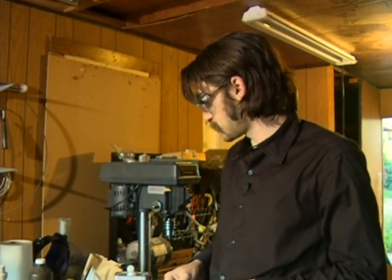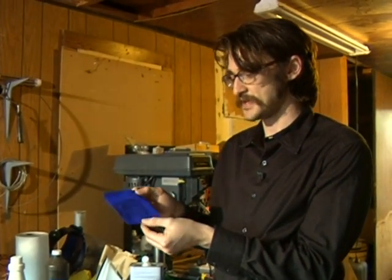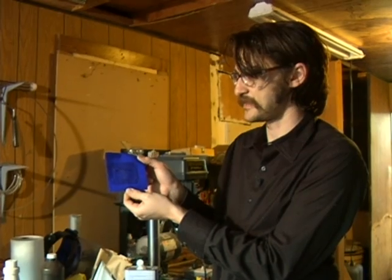This is Loren Parker for Expert Village and we're talking about etching a circuit board. I'm going to talk specifically now about this laser jet transfer method.